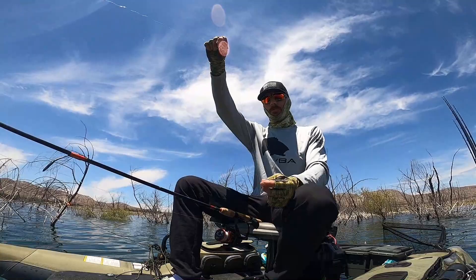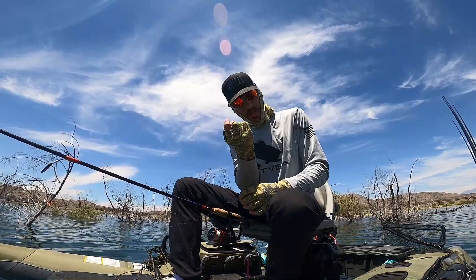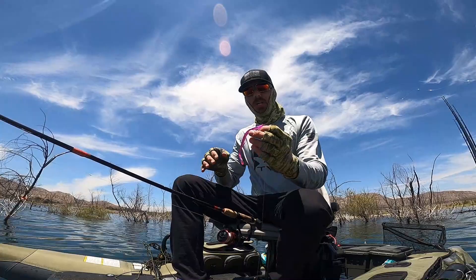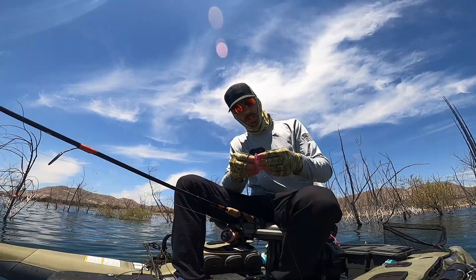Essentially, you want your line going to your hook. I like to do a Texas rig-style setup. Most people, when they do their drop shot, you got a standard drop shot hook, face up. Well, I don't do that. I do a standard EWG, maybe a 1/0, maybe a size 1 — it's a small EWG hook. The reason for that is I can bury that hook. Nobody even knows that hook's in there. I can go right over the top of brush piles all day and I'm not going to get so much as a snag.